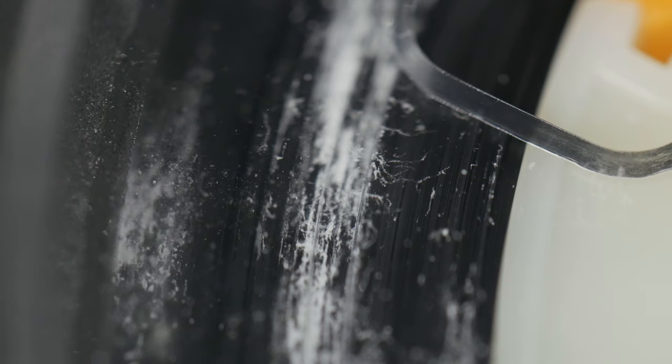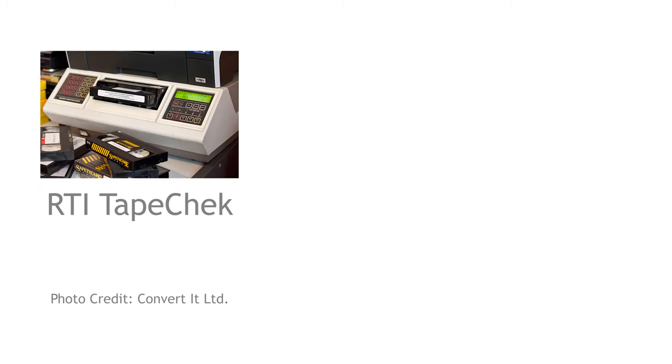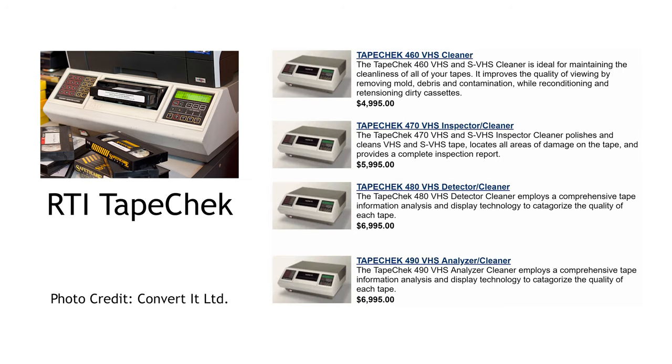So we're going to have to clean this off before we capture the tape. There are professional units designed for cleaning tapes. Here's the RTI Tape Check. And these are fantastic; however, as you can see from the price list, they are meant for professionals and definitely outside of the realm of use for consumers.